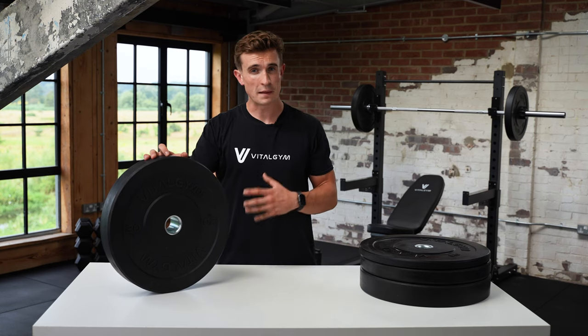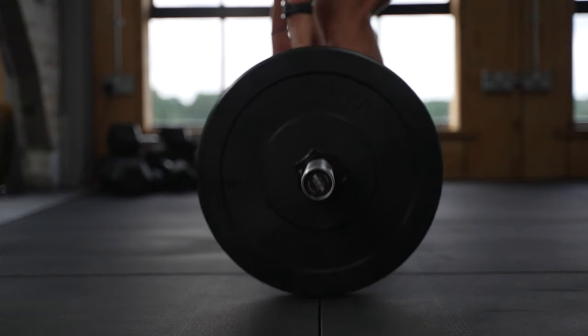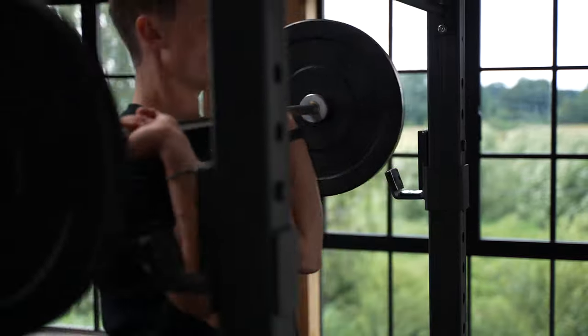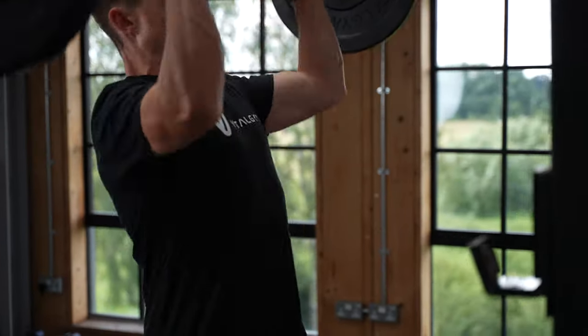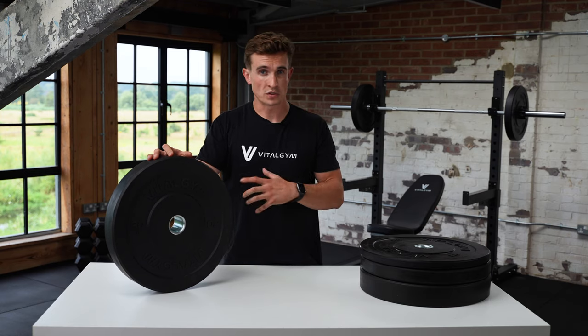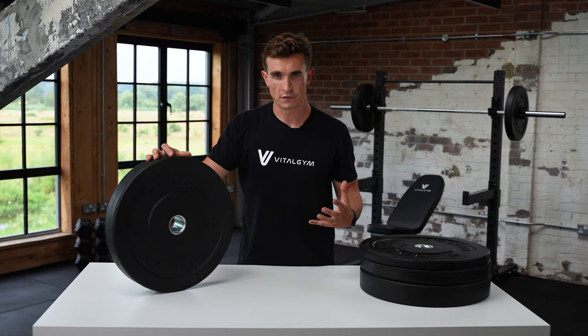These are designed for deadlifting or Olympic lifting in mind. They've got a dead bounce effect so that if you are dropping a heavy barbell during a deadlift or throwing around a heavy barbell during an Olympic lifting session, there's going to be less bounce when you do drop them. There's going to be less noise and it's going to be less likely to cause any damage to your barbell, to the plate, or to the floor that you're lifting on.